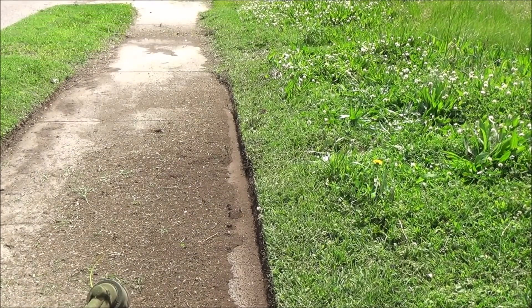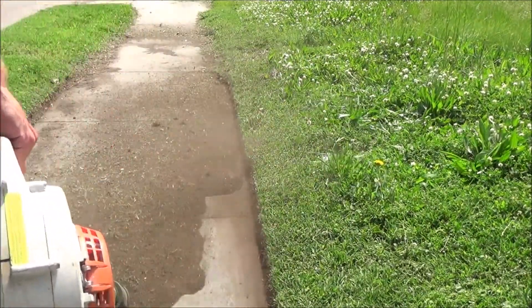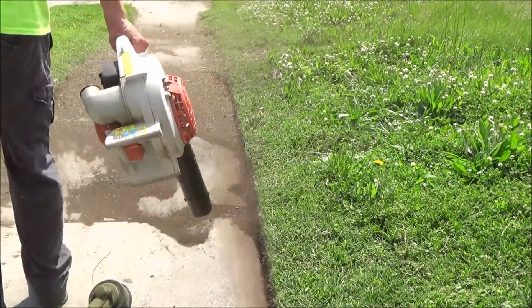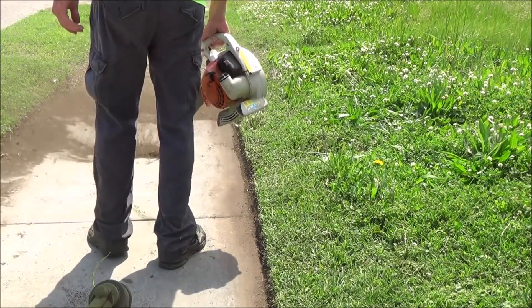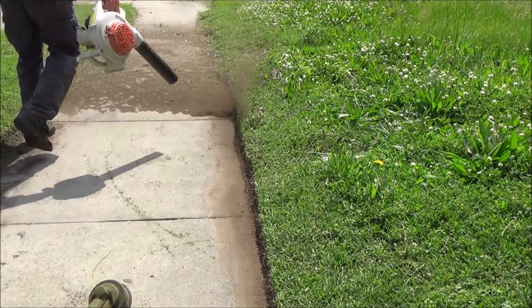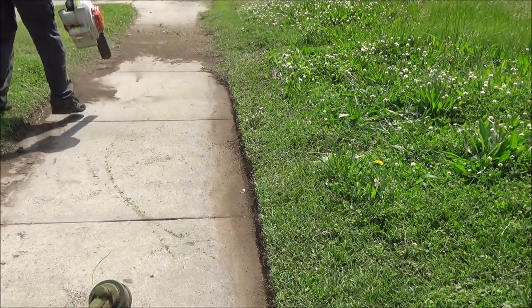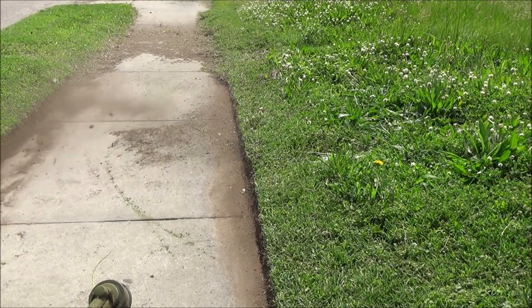I'm getting ready to blow it off again. Look at all that dirt — just think if I would have had it all in one big pile, you could probably scoop it up and fill in some holes. What a mess. It just goes to show you how much was on there. I knew it was overgrown even though it wasn't one of those super bad ones — it's still a lot. It takes some time, but you can do it. Just gotta go back and forth.